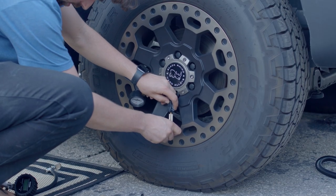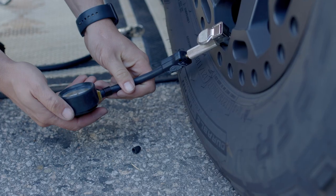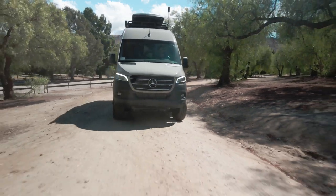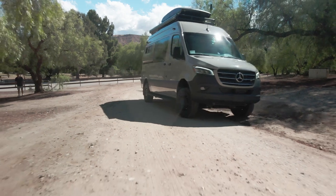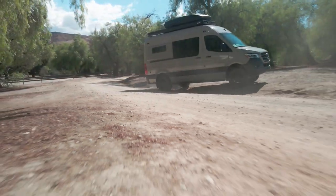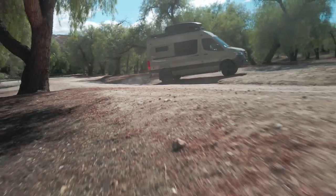A lot of people like this system because it's going to have good capacity for an air nozzle and air tools. If you're going off road and airing down your tires, you're going to quickly and easily air those tires back up without having to stop by a fuel station, or risk damaging a rim by driving on road with too low of air pressure.